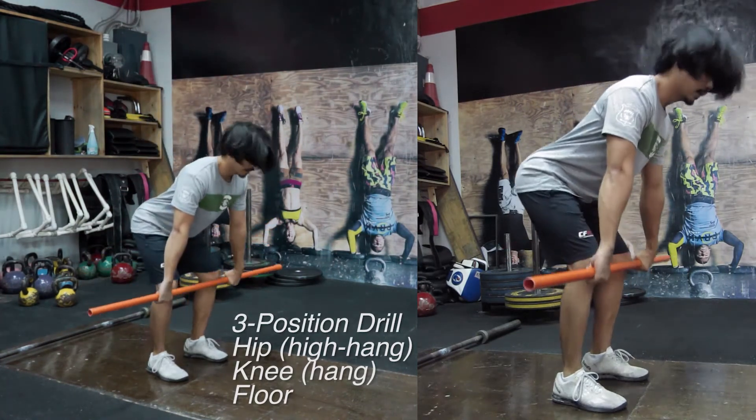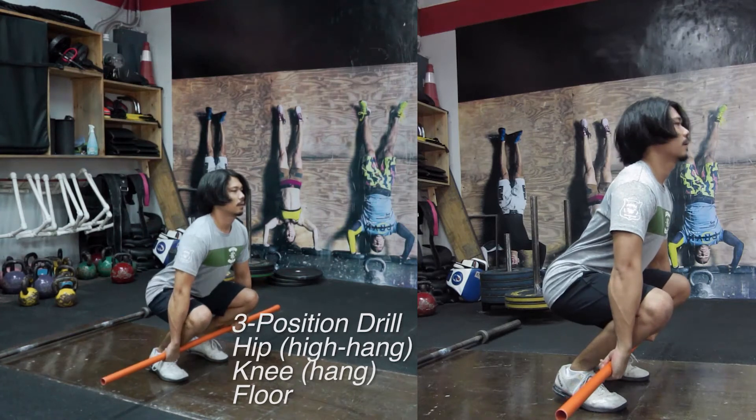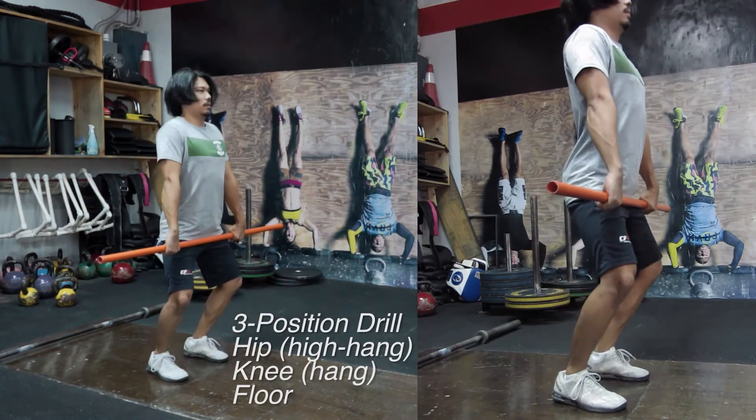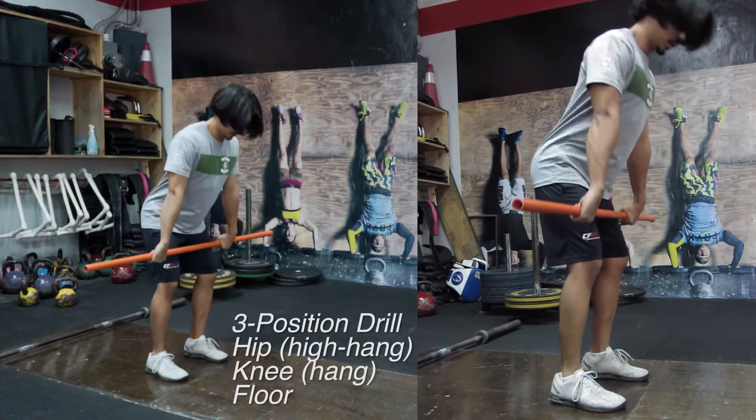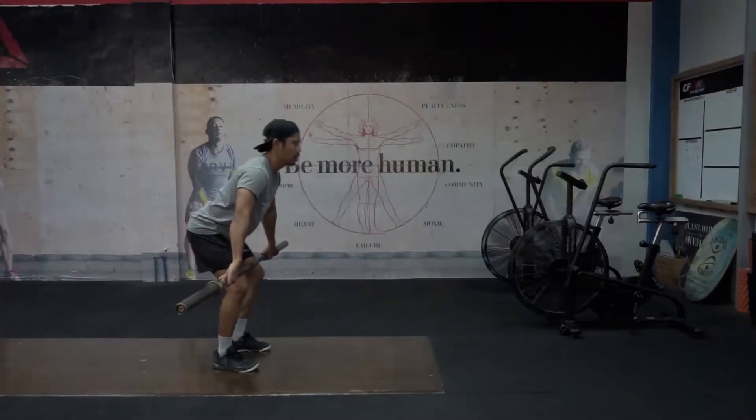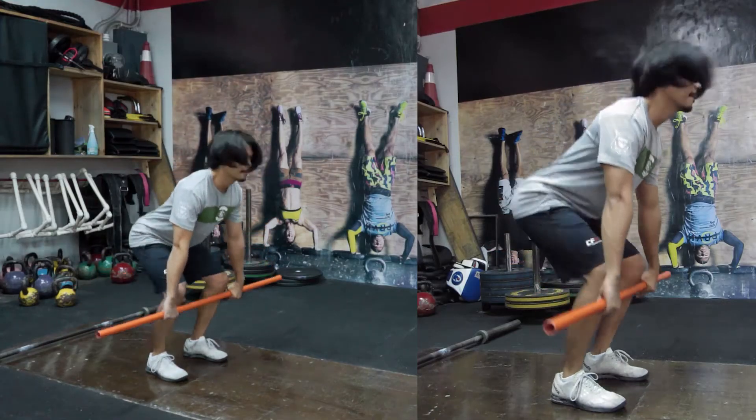Back down to your knee, this time down to the floor, reverse your movements back to your knee, all the way to the hip, and hit your high pull. Mastering this drill allows you to keep the bar close to your body, and if you find yourself jumping forward to catch the bar in your cleans or your snatches, this sequence will definitely help.